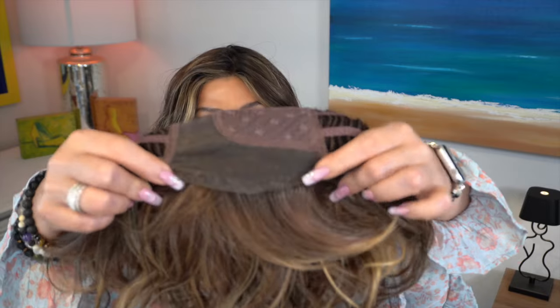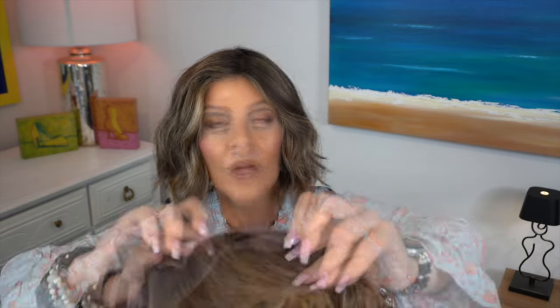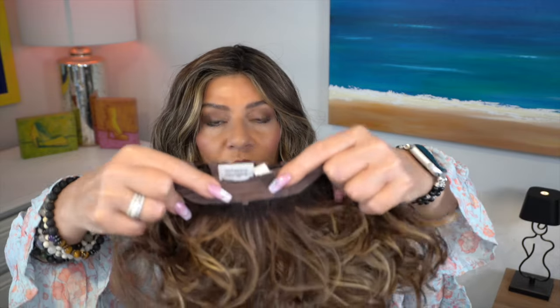The lace front is from ear to ear, we have a left part, and it doesn't seem to have too much permatease. There are felt-covered ear tabs and an extended nape. New to Aesthetica — Brighton has velcro adjusters instead of the hook adjusters we've always had. This one is in the same color as my Haven: Sea Kiss RT4. These are heat friendly fibers; those are regular synthetic fibers.